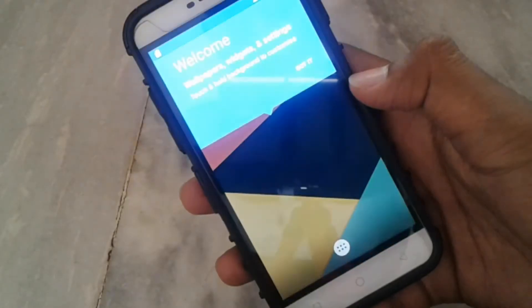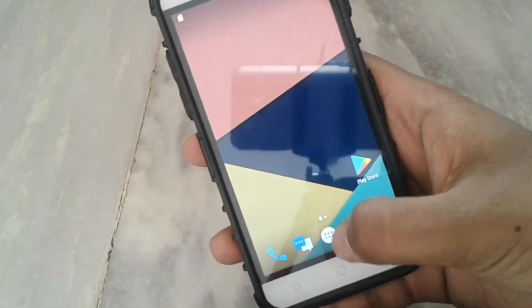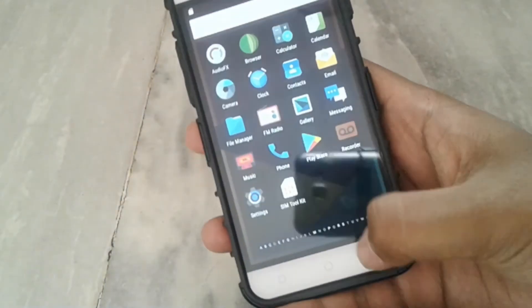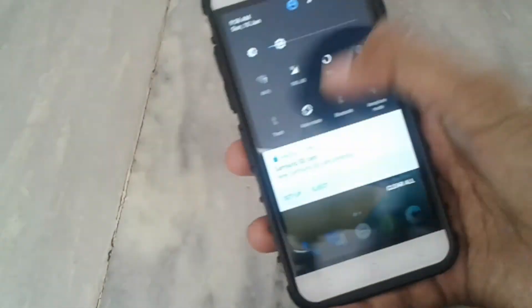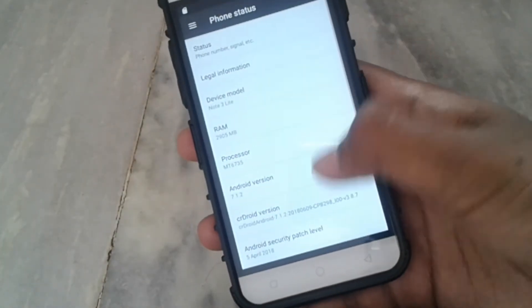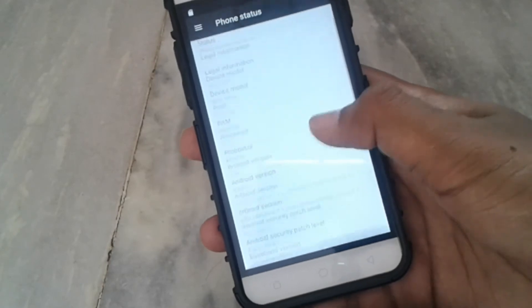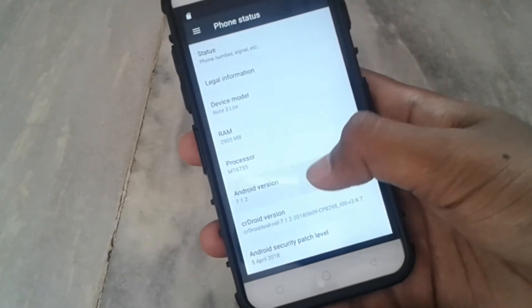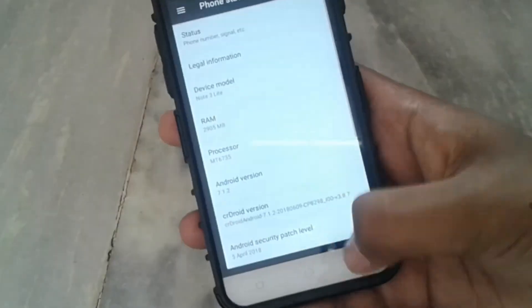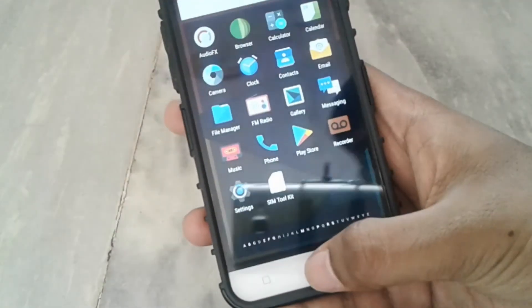The compiled ROM has no bugs, and I have not had to fix any bugs because all bugs were already fixed in the compiled build. I will also make a video on how to compile ROMs. The Android version of this ROM is 7.1.2, which is the latest Nougat version. We don't have stable sources for Oreo, but we are trying Oreo ROMs.